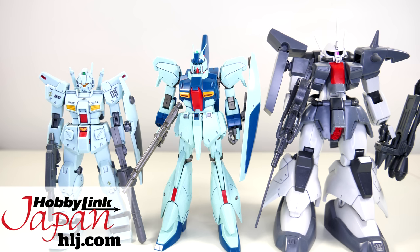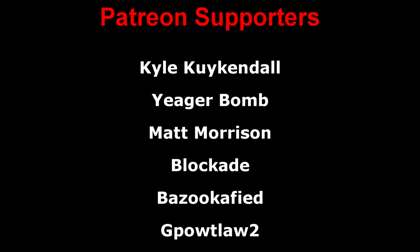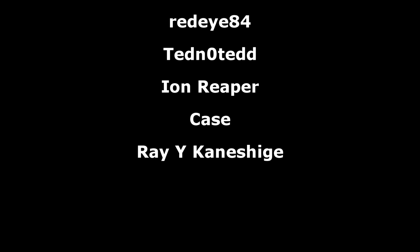Talking about discounts, this kit is currently on sale at Hobbylink Japan, so now might be the perfect time to pick one up. At normal retail price, the GM Custom and Zaku 3 combined are the exact same price as a single Rigazi. That's all for this review brought to you by Hobbylink Japan — a big thank you to the Patreon supporters, hope you all have a great day, and I'll see you next time.